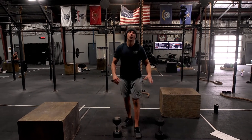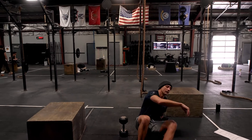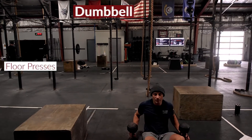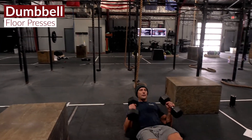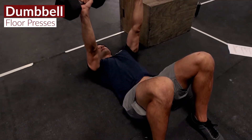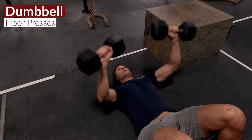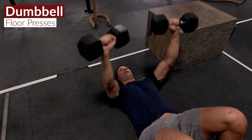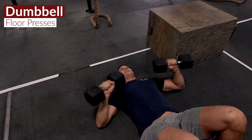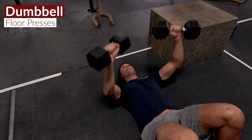It's a 20-minute AMRAP. We've got a set of max floor press — lay flat on the deck. A floor press is just like a bench press except we stop when our elbows hit the floor. We're cranking out floor press reps until we reach what I'd call near failure or a really good burn.